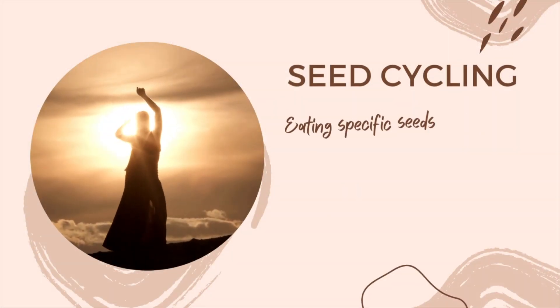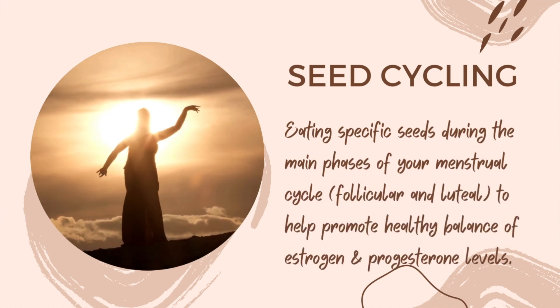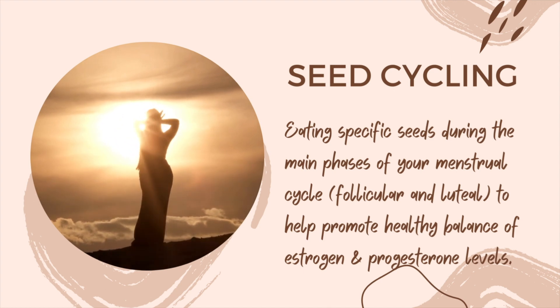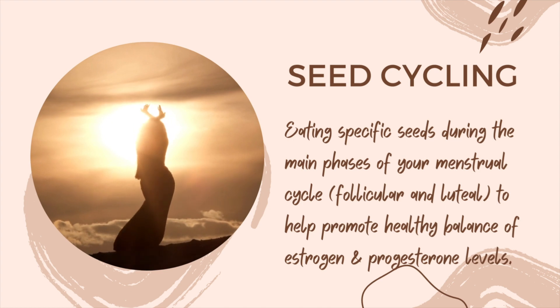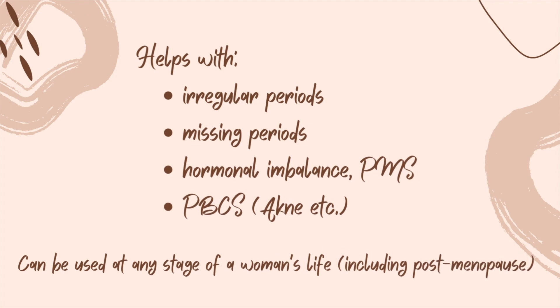Hello, my dear ladies! Today I'm going to do a seed cycling recipe together with you. Seed cycling is eating specific seeds during the main phases of your menstrual cycle — follicular and luteal — and it promotes a healthy balance of hormones. It can also help with many symptoms that we women have, for example irregular or missing periods, PMS, and post birth control syndrome after quitting the pill.